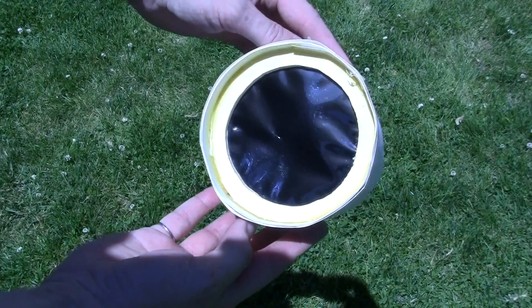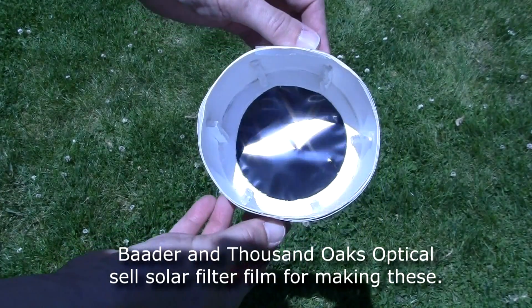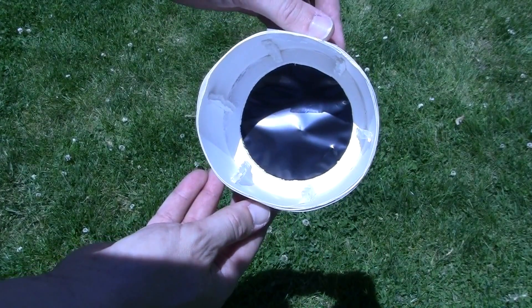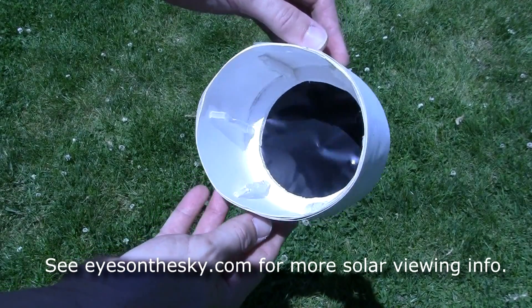Because solar filters can be expensive, there are many ways to make a solar filter like this one. Baader or Thousand Oaks Optical sell solar filter film for a reasonable price that can be made into a simple solar filter. I'll also have links on eyesonthesky.com that show you how to make your own filter for less than a retail version.